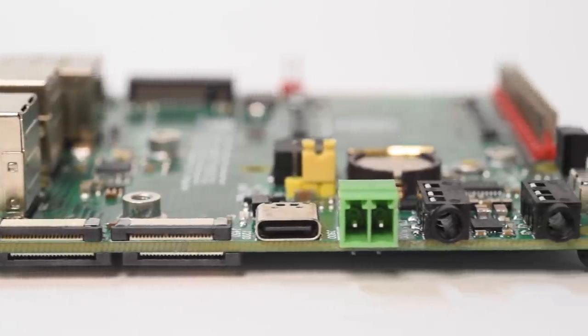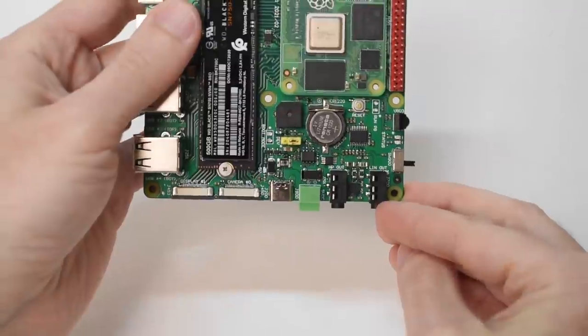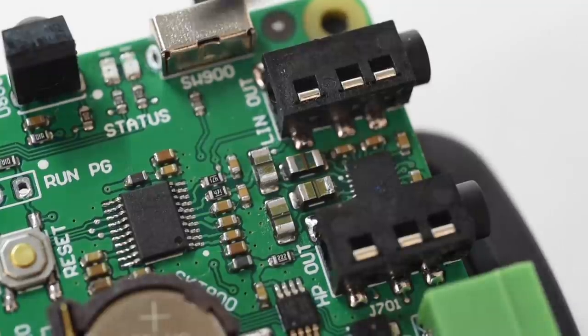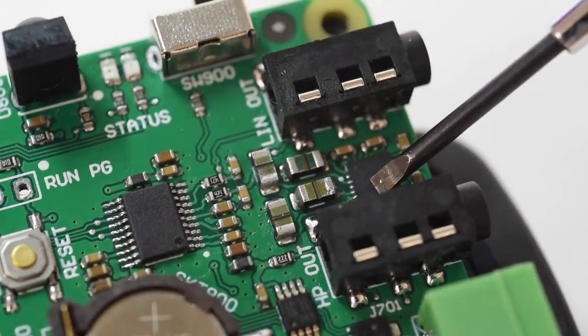While your ears reset from that painful experience, I'll walk through the rest of the board's I/O. Starting at the top on the right, there's a high-quality 3.5mm analog line-out and another headphone-out. The Mirko PC has a good-quality DAC and amp, and I'll talk more about the sound later.